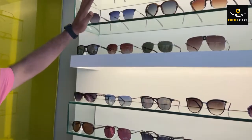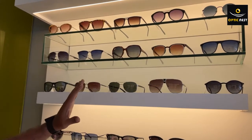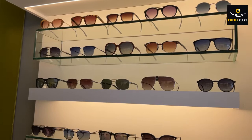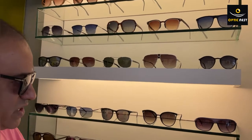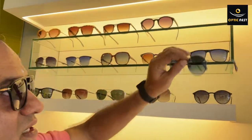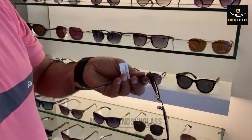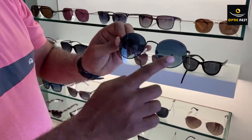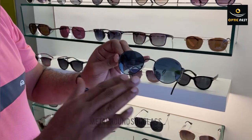We have a range of sunglasses, but not all of them can be made with power. Some designs are not suitable for the frame. Now, looking at the first option - this is a circular one, and this particular sunglass goes around and comes with screws, which is very important. We can remove these lenses and put similar tinted lenses of your power into it, so this is a possible option.